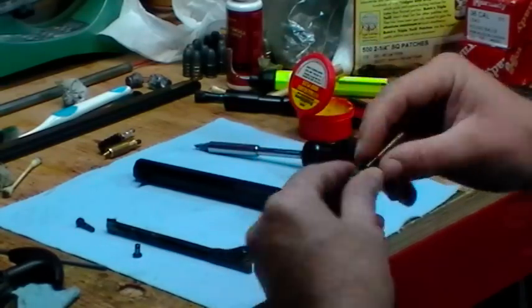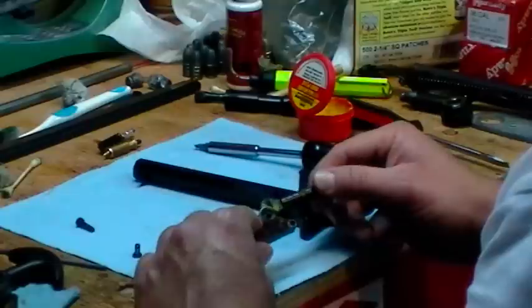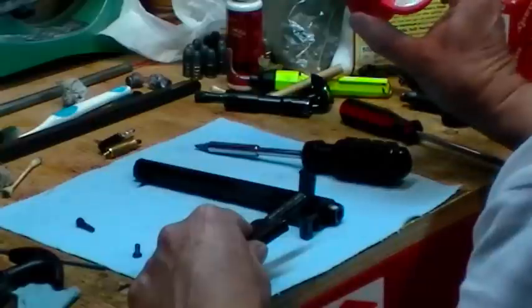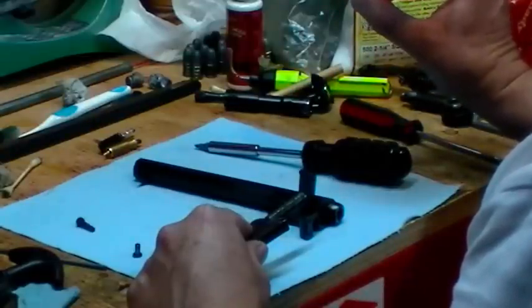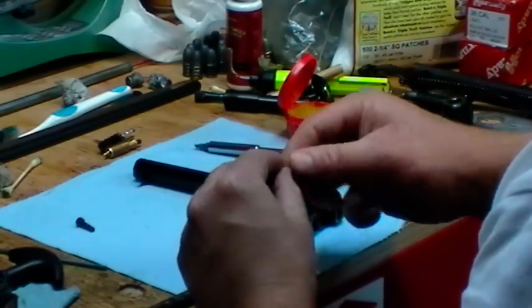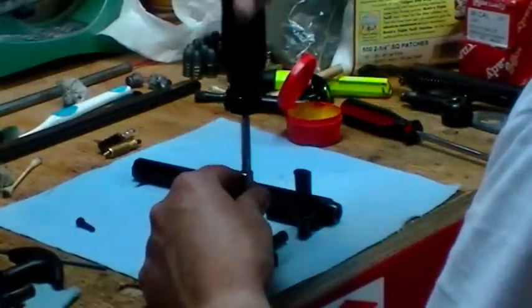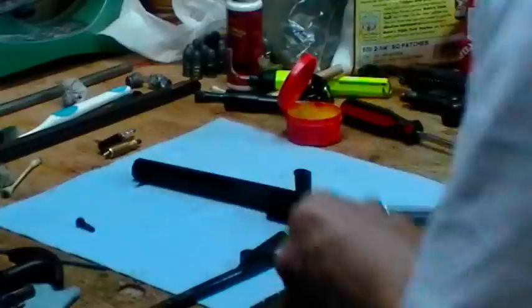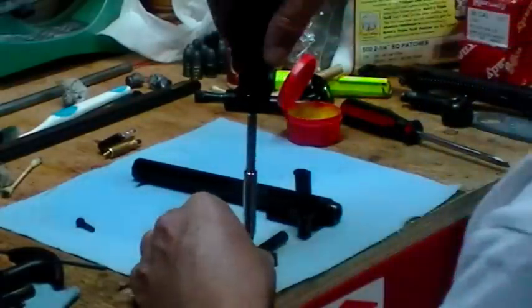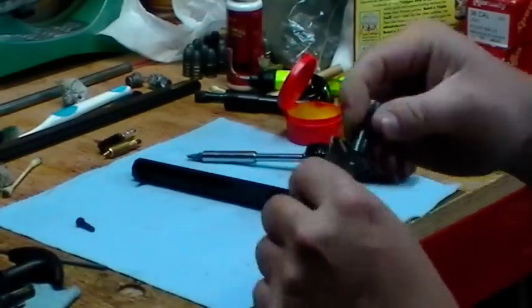Even the ram and everything gets quite a bit of fouling from the black powder on it. Slob it up with this Wonder Lube nipple grease — effective lube for breech plugs and nipple threads, and it does work. It makes removal of these parts a lot easier and seems to work pretty good as a lubricant. Just some of these key areas is what you're after so you don't have that gummy mess. I've seen guys strip those, and if you strip that you're pretty much done.